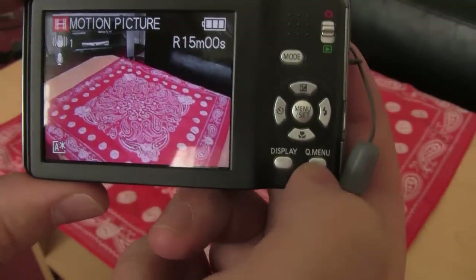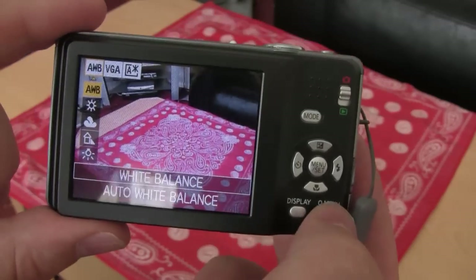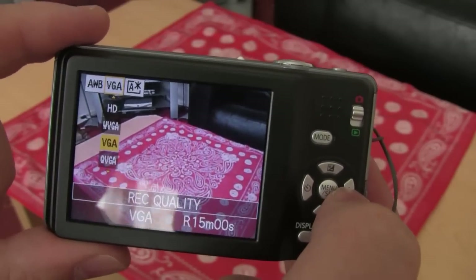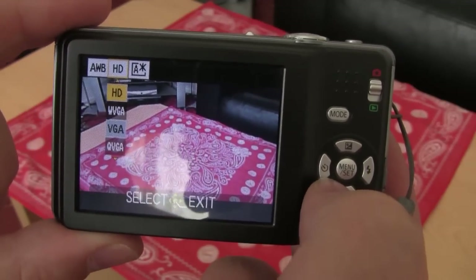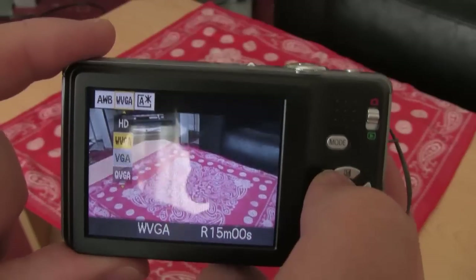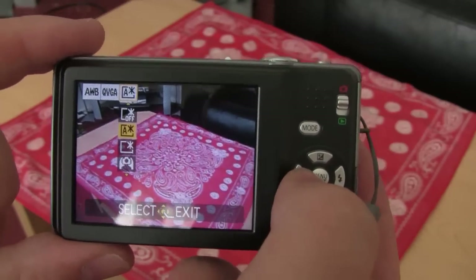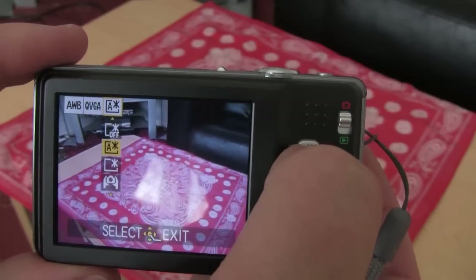Now if I press — this is a great little feature — the quick menu button here. This works in video mode and for still photographs. Press your quick menu and it is what it says, you've got a quick menu. Within video mode you've got auto white balance which is great, and you can also set it manually — pretty good for a budget camera which shoots HD video. You've got your quality: obviously you've got HD which is the highest, and you've got wide VGA and VGA. And that setting there is for your LCD screen — I think this particular screen changes brightness according to the sunshine, so I'll just keep it on auto.